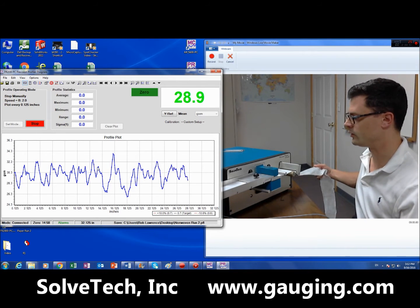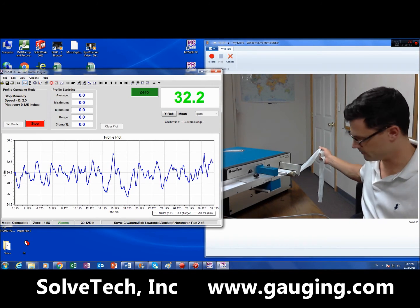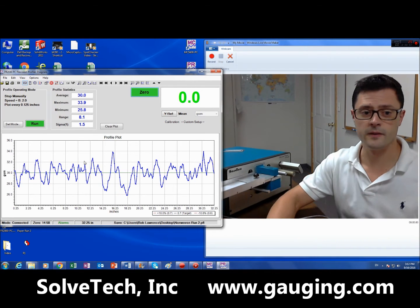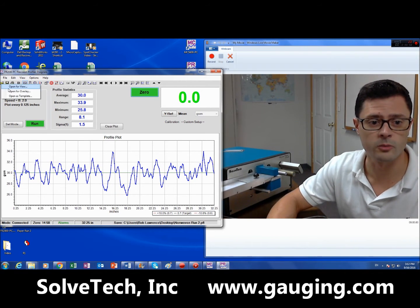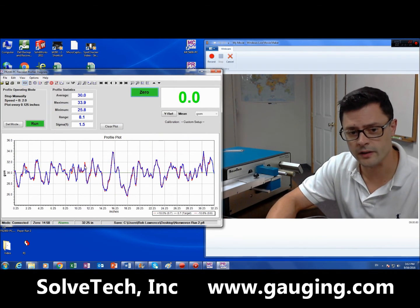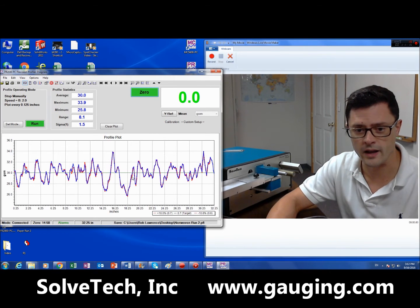Really simple and easy to use, and extremely easy to calibrate. So I've done that run, now I'm going to overlay the previous run — we can look at two — and you can see how tightly this matched.